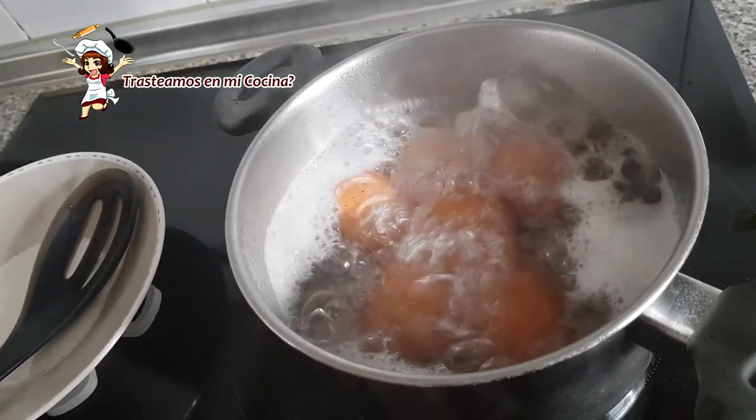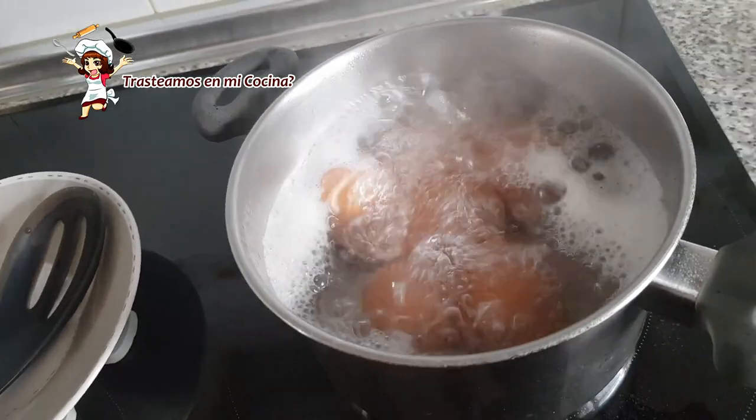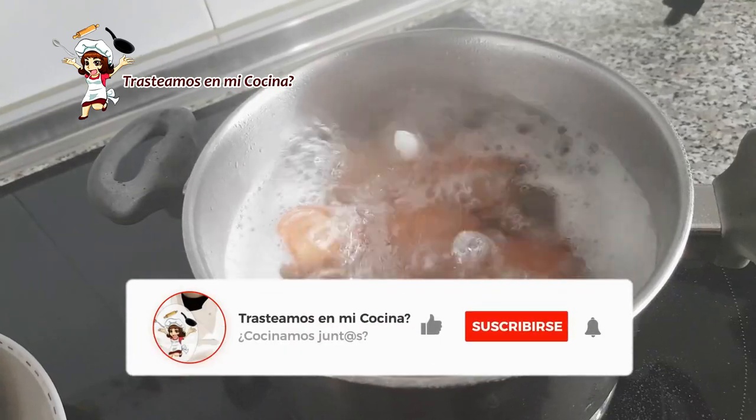Cocemos los huevos: abundante agua con sal, y cuando hierva, huevos para dentro. Once minutejos y listos.